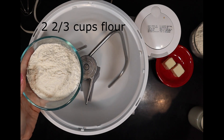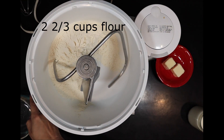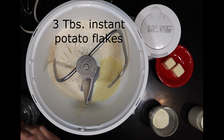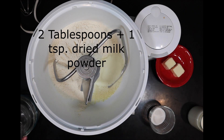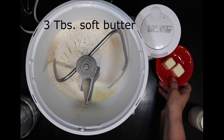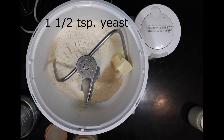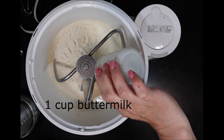This recipe can be made by hand or in a stand mixer. In a mixer, add two and two-thirds cups of flour, one teaspoon of salt, three tablespoons of instant potato flakes, two tablespoons plus one teaspoon of dried milk powder, four and a half teaspoons of sugar, three tablespoons of soft butter, one and a half teaspoons of yeast, and one cup of room temperature buttermilk.